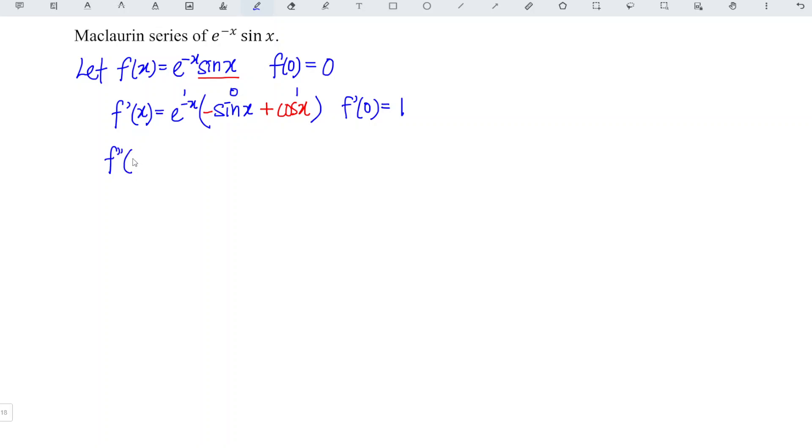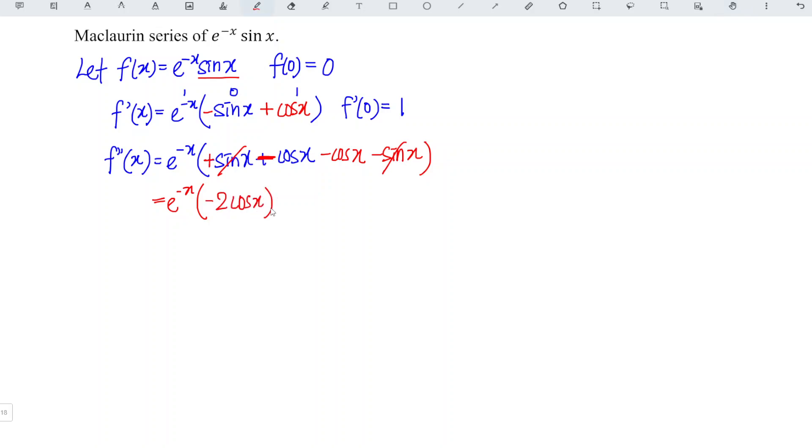Then we differentiate for the second time, applying exactly the same method. We copy what we had previously: negative sin x plus cos x. What we have to do next is negative the previous term, so negative becomes positive and positive becomes negative. Then we differentiate: negative sin differentiates to negative cos, and cos x differentiates to negative sin x. We simplify: the sin terms cancel each other, leaving minus cos minus cos, which is minus 2 cos. At point 0, cos 0 is 1, so we obtain negative 2.